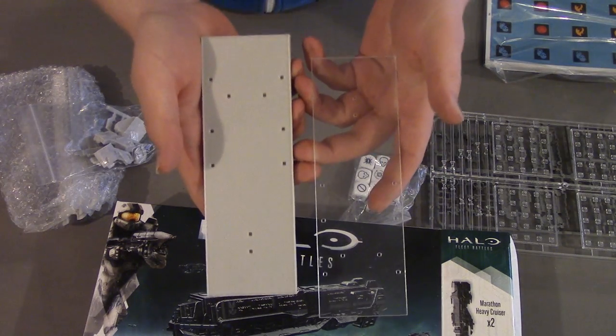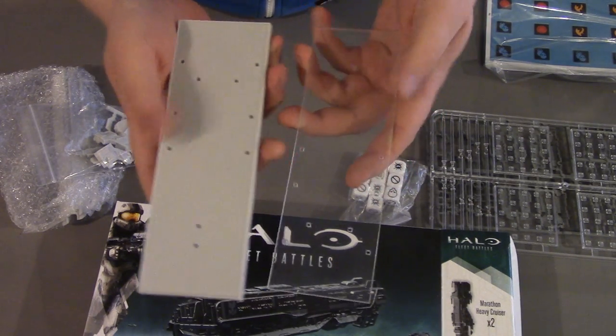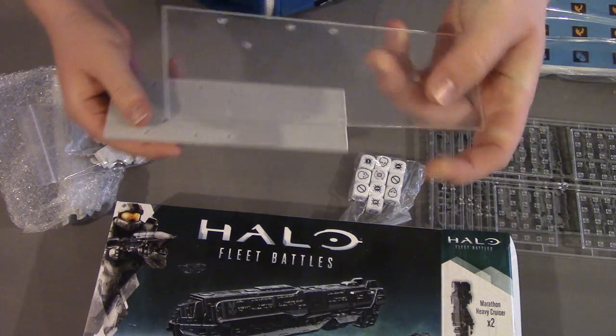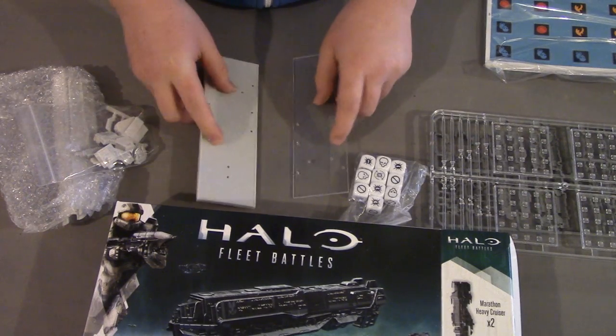Interestingly, there are two separate bases. One of them is transparent and one of them is solid resin, so depending on your preferences you can go for one or the other. I'll personally probably go for the clear acrylic — I think that might look a little bit nicer.